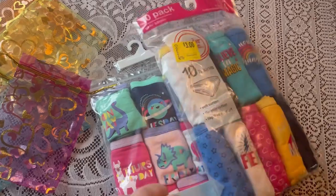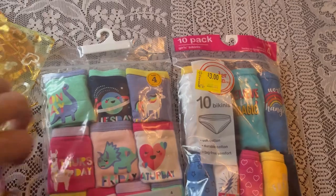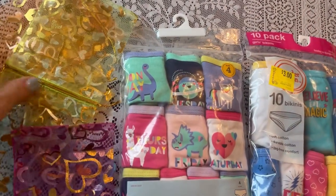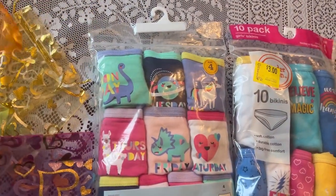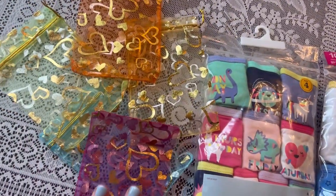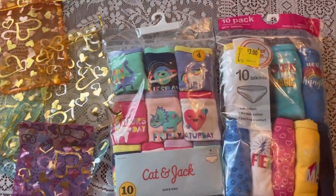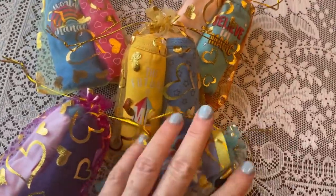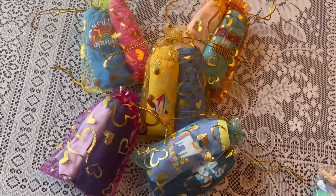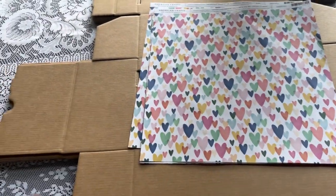Now I'm going to start packing up two pair of little girls' underwear size four to a bag. I picked some bright colors — I want these boxes to be very colorful — so I picked very pretty organza bags to pack them in. All five bags are now ready to go.